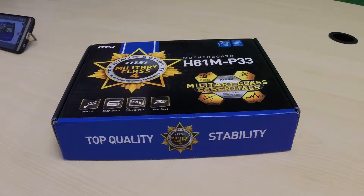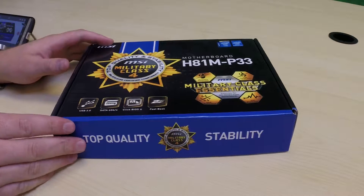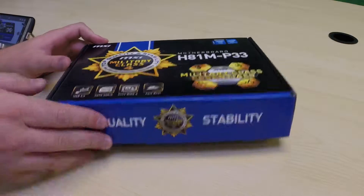The board that we're going to be unboxing today is the MSI H81M-P33. It's a micro ATX board. A lot of motherboards will come from different companies — you can either get them in an AMD or an Intel. This happens to be an Intel. But we're just going to go over the basics of what a motherboard does for your computer.